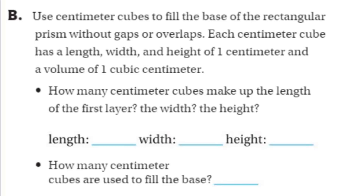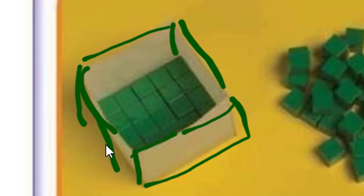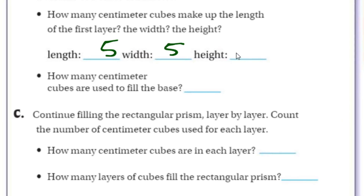This is how many centimeter cubes make up the length of the first layer, the width, and the height. Looking inside, I can count one, two, three, four, five — looks like we have five. So the length is five. The width looks like one, two, three, four — also five. And the height is just one cube high.